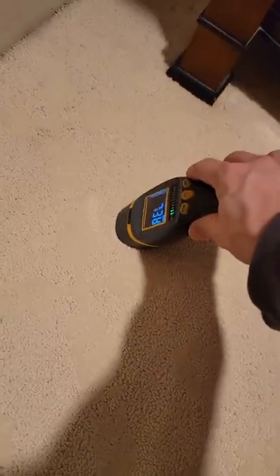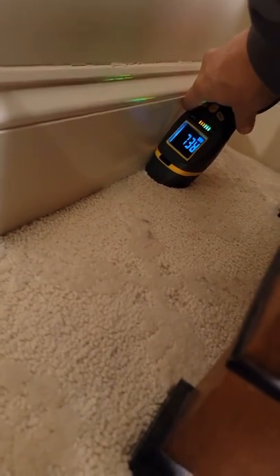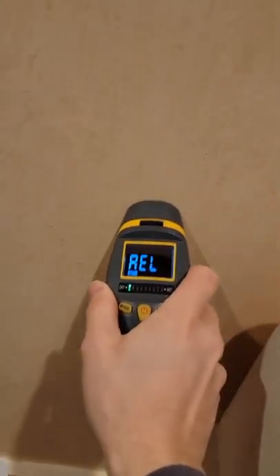I'm going to check upstairs just to make sure it's dry up there. It's not wet here, but as I start going back toward this corner it's starting to beep. The wall also looks like it's peeling, though I'm not picking it up clearly yet.